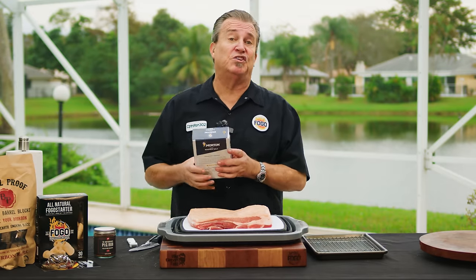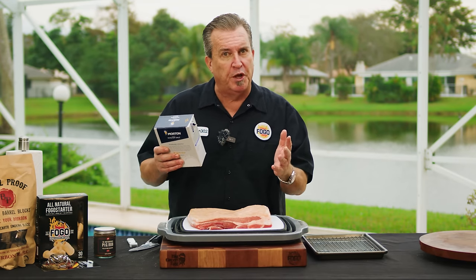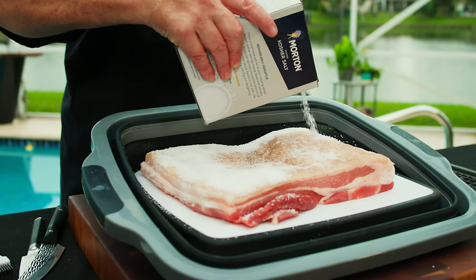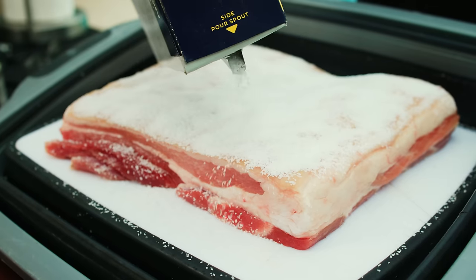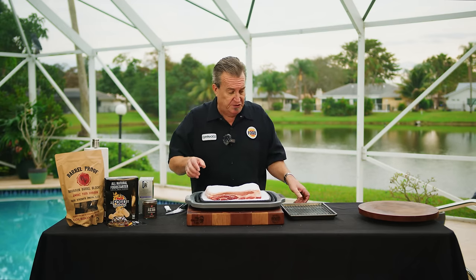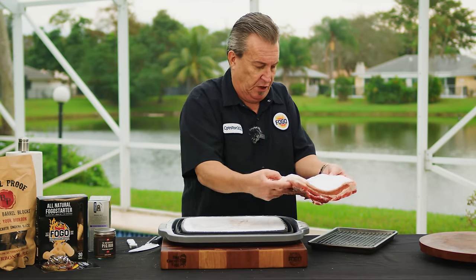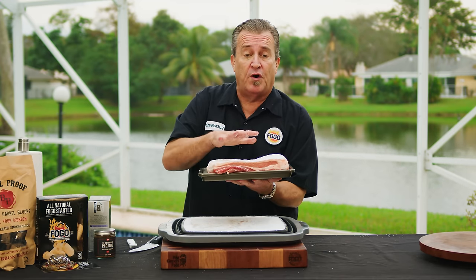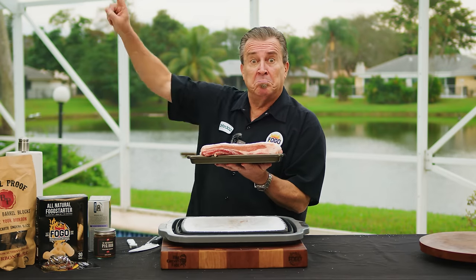Step two: we're going to salt it, because salt is going to dry out the skin. All those holes we just poked will let it seep in and suck all the moisture out. You want a good, thick coating of salt — I have coarse kosher salt. Put a thick coating on and let it sit overnight, 24 hours. This part of the process is super important; without salting and resting it, the chances of getting that crunchy crackle go down dramatically. Every inch of that skin should be covered. Then set it on a rack in a pan and into the refrigerator.